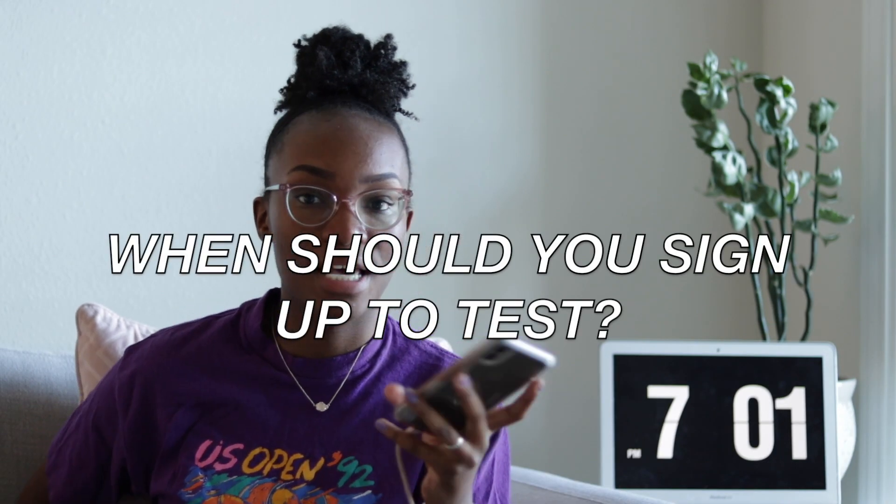Question two: when should you sign up to test? You should sign up as soon as you get your ATT and are able to — I will link the video where I show you guys how to sign up. I scheduled myself to test about a month after graduation, so I had three weeks of prep after I started studying. Question three: how do you sign up to test? You'll probably hear this from your professors when the time comes, so don't be too stressed about it. There are a couple of things your school will send to the board and a couple of things you need to send yourself, and once they get everything, you're able to sign up to test.